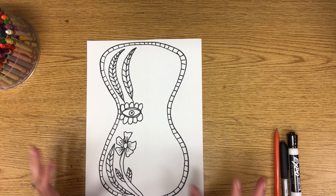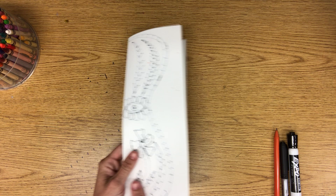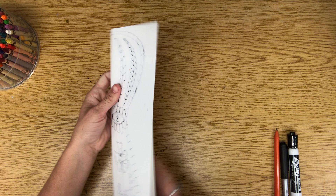Hey everybody, I hope everyone's having a wonderful day. I want to go ahead and get started on our mini Evans art project. First things first, you're going to take your paper and fold it in half like a hot dog. Take your blank sheet of paper and go ahead and fold it in half.